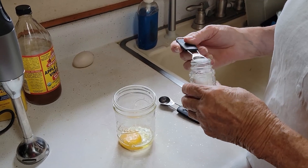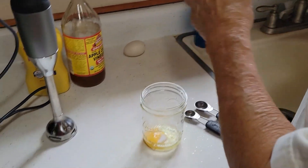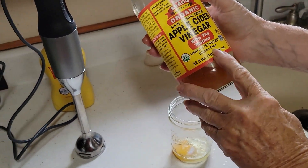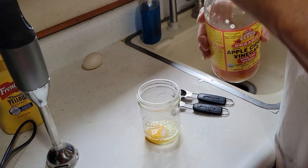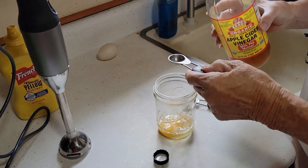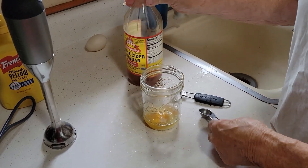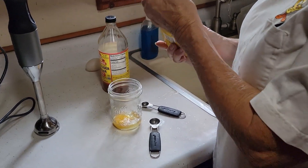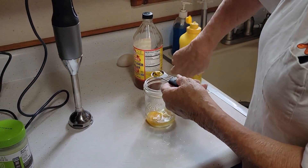We're going to put in about half a teaspoon of salt. Next we're adding the vinegar — we use unpasteurized, unfiltered, gluten-free apple cider vinegar. The unfiltered has a little better flavor; about a teaspoon of vinegar. Then either Dijon mustard or regular mustard — we're going to use regular mustard this time, about a teaspoon.